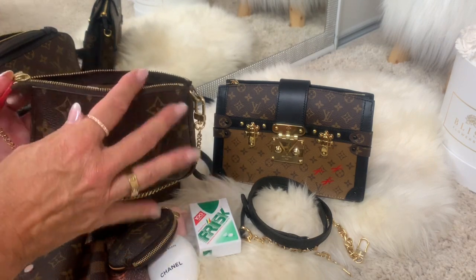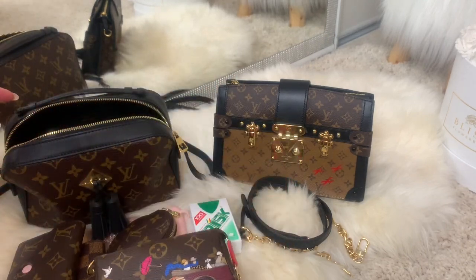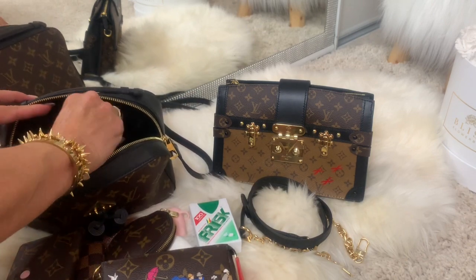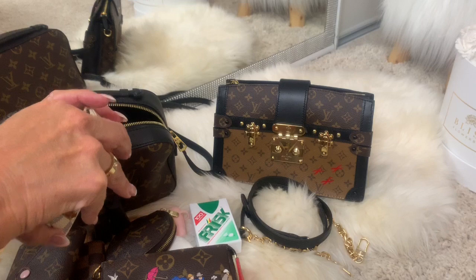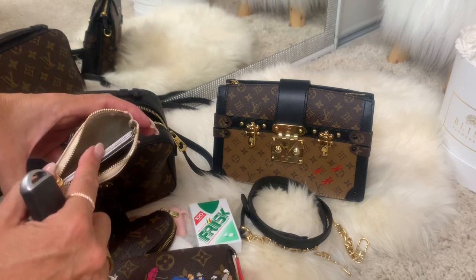I also have something to clean my sunglasses, something for my eyes, and a toothpick. I usually have this one open in my bag. In the big section it is empty, and at the back there is a pocket where I have my clay. In here I now have a card key cover and some extra cards.